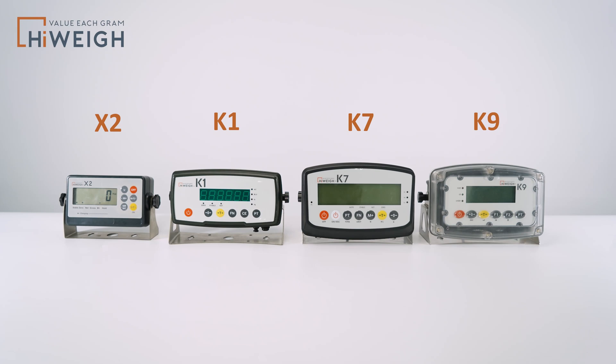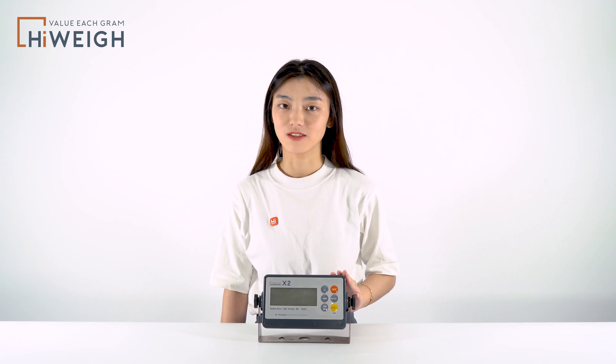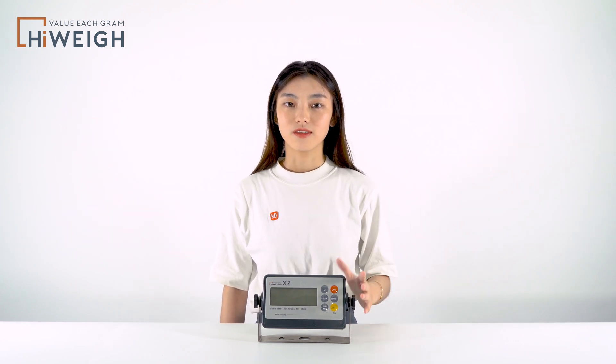This one has a much smaller size. It is a compact but fully functional indicator. It supports functions like check-away, unit exchange, counting, hold function, accumulate, etc.